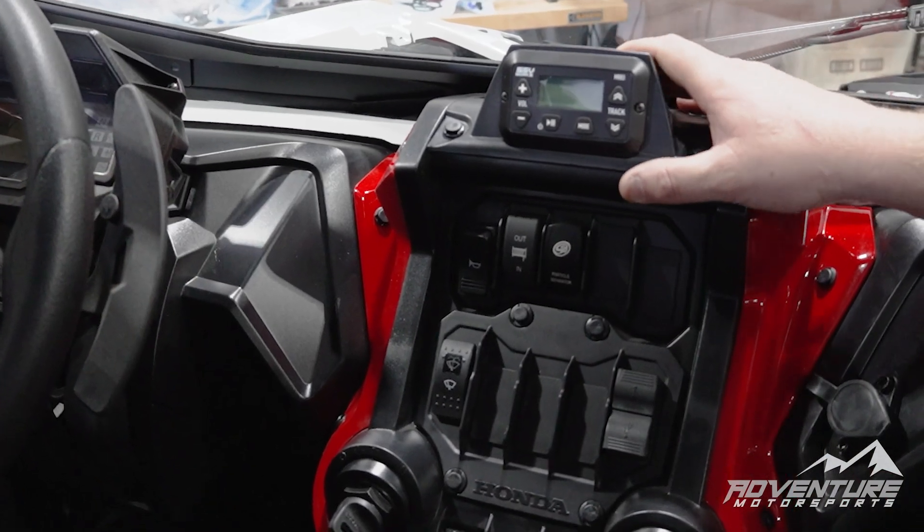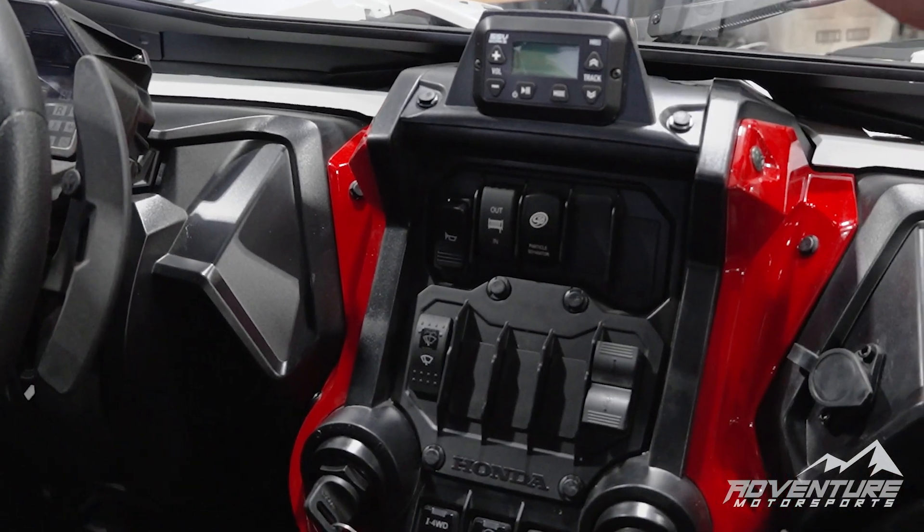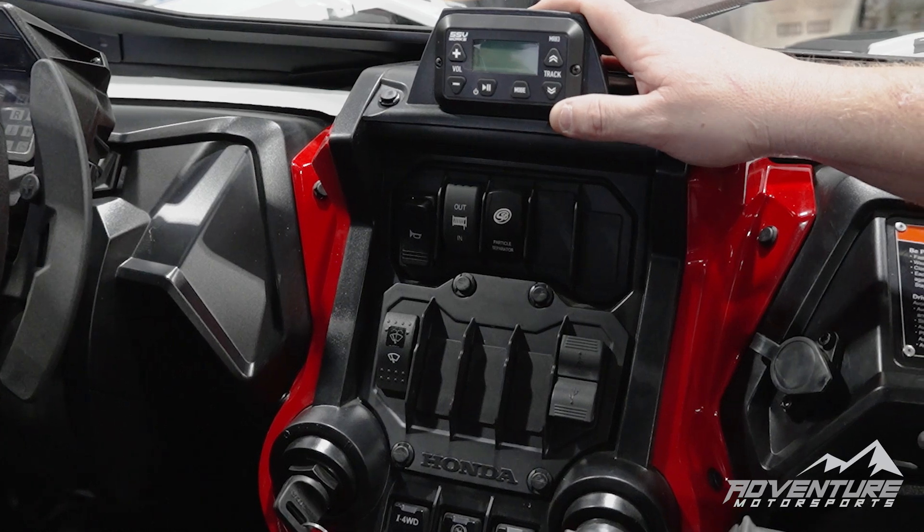We've got our head unit for our stereo right here. It's all Bluetooth so you don't have to have any wired connection.